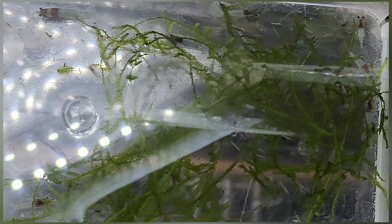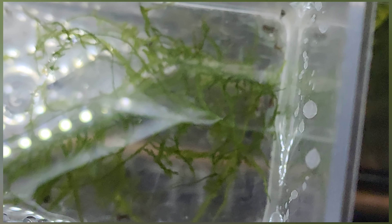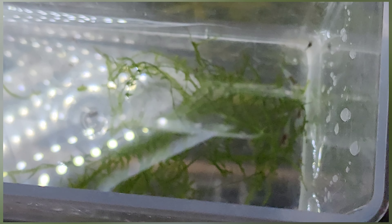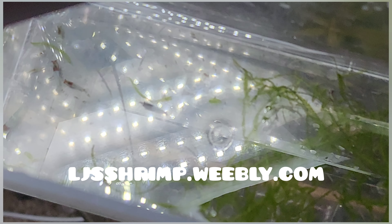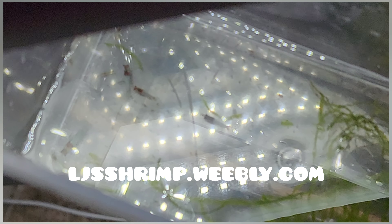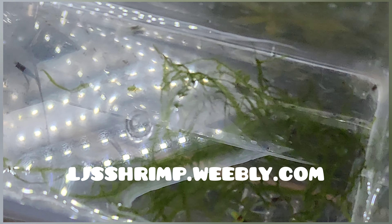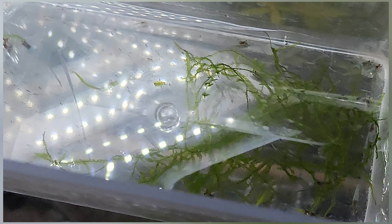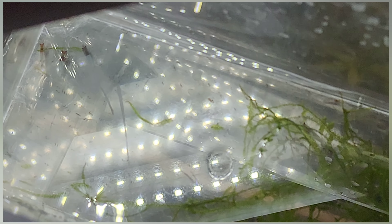Here's a nice closer look at them. I actually did not even buy these - I traded them. I traded Laura at LJ Shrimp 10 snowballs and 10 reds for 20 of these guys. So I'm super excited! Now let's start getting them acclimated.